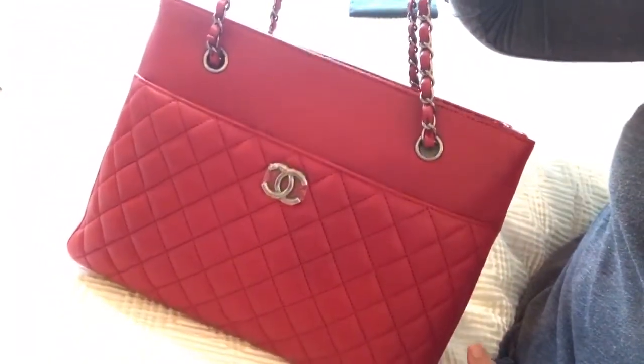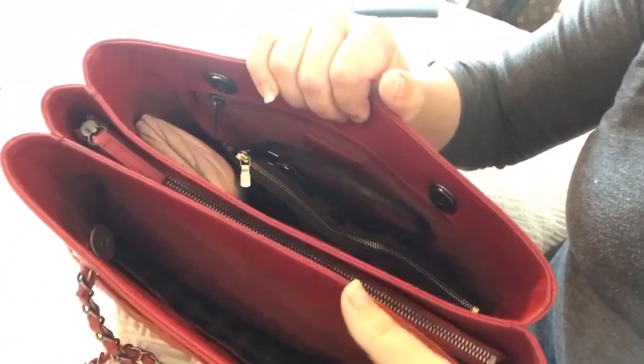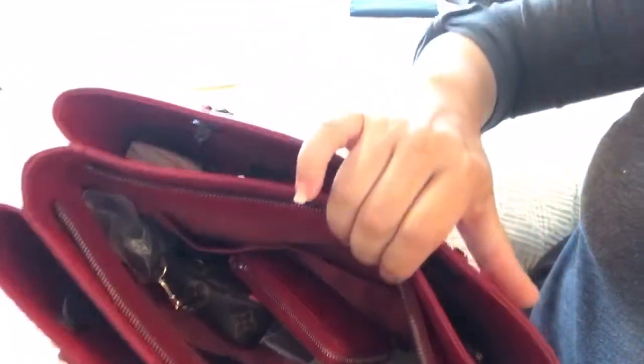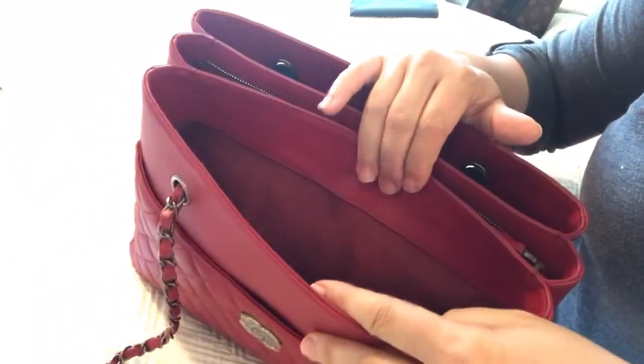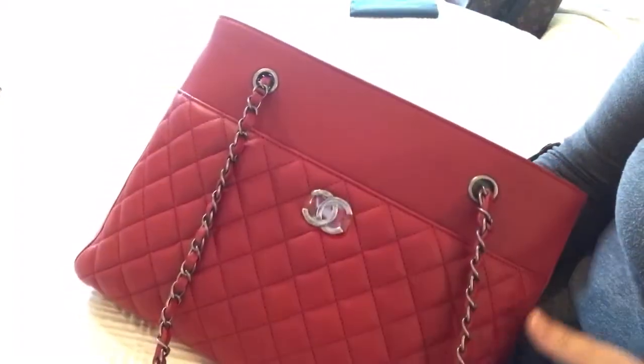I'm very satisfied with this bag — its organization is going to be very handy for my lifestyle. I think I'm pretty satisfied with this one. Okay, well that was it for this time — hope you guys enjoyed! Have a great day or night. Until next time, thanks for watching.